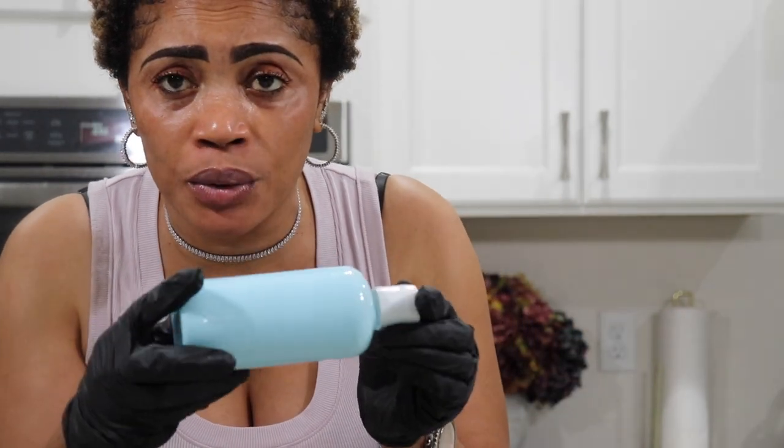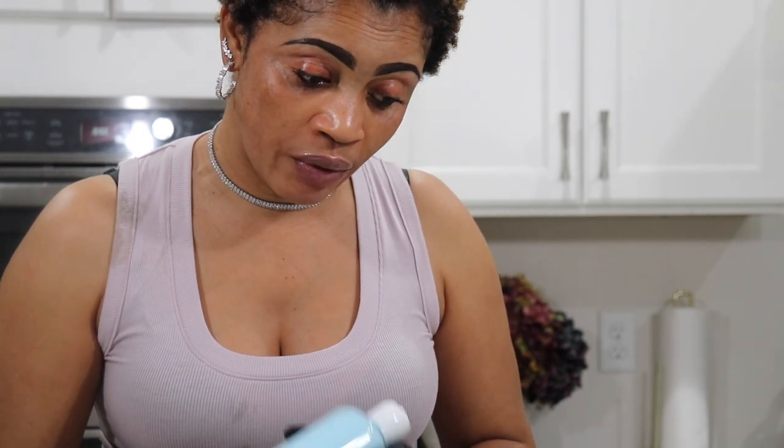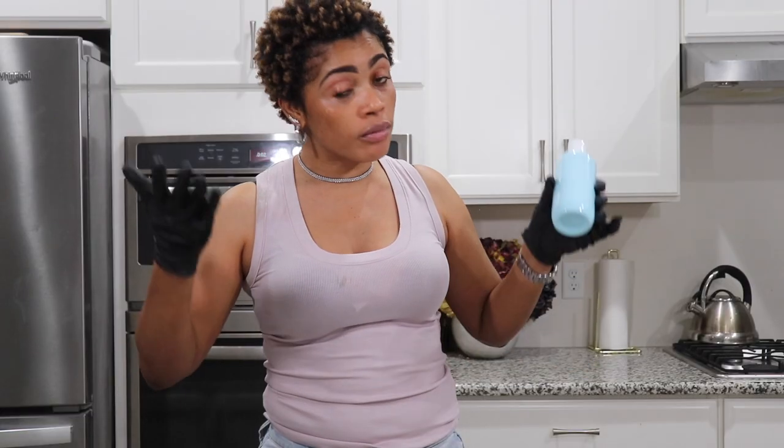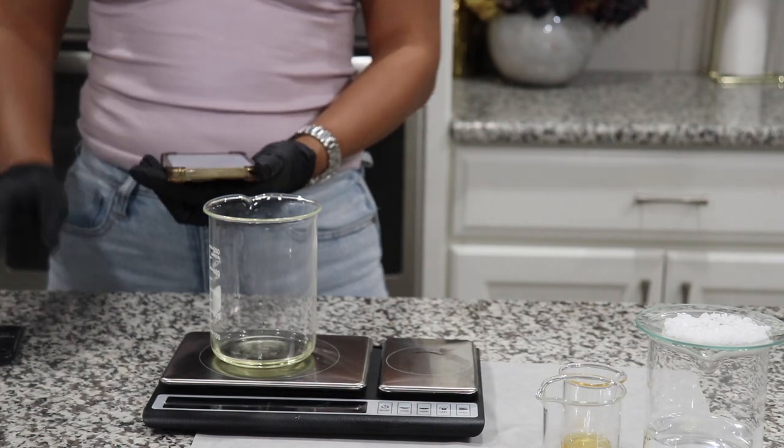I just realized that the bottle I have right now to put my product in is like a 10 to 8 ounce bottle. So with that being said, my measurements have to change. I was just doing a 200 gram batch but right now I think I have to change it to like 400 grams just to fit this bottle. I do not think 200 grams can fill this bottle, so I have to scale up and then go ahead and start the process. Here are my notes — I'm all over the place, right?